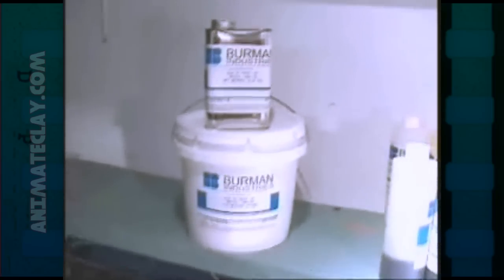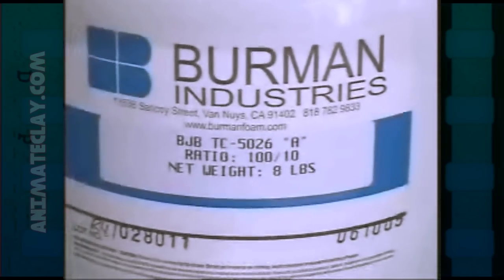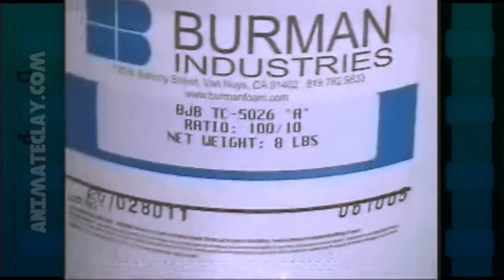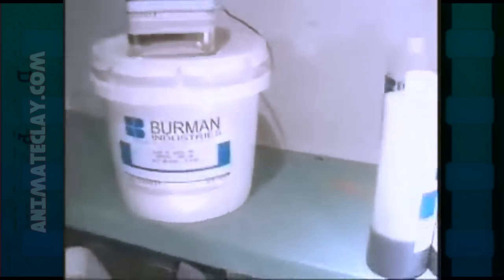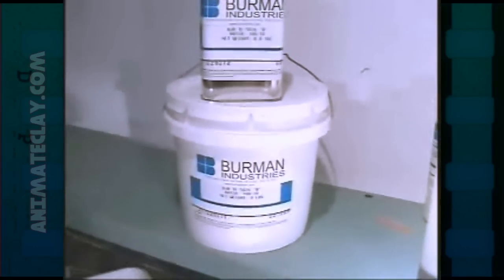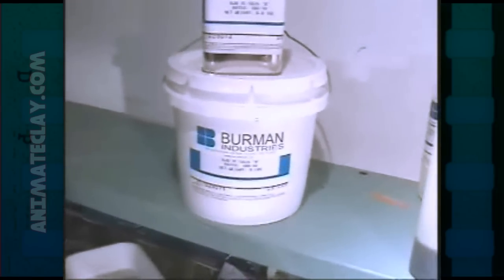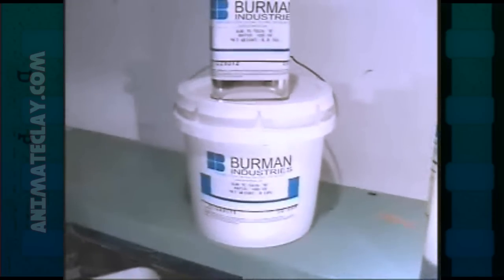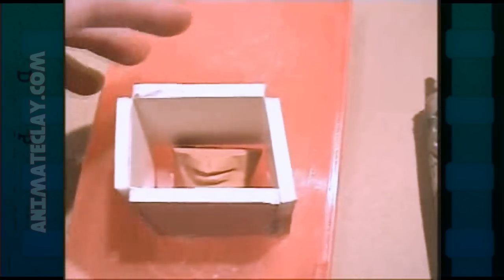After your box is made, you'll need a silicone material — something like BJB TC-5026 from Berman Industries. It comes in two parts, A and B, and you mix it 10% catalyst to 90% of the base. You'll need a scale — something like a postal scale or triple beam scale. You can also use dental alginate. Once you've mixed either your dental alginate or silicone, pour it into your mold box, making sure it's higher than the part so it completely engulfs it.